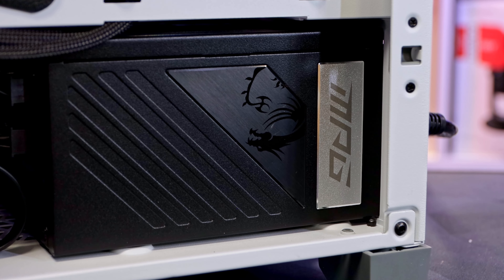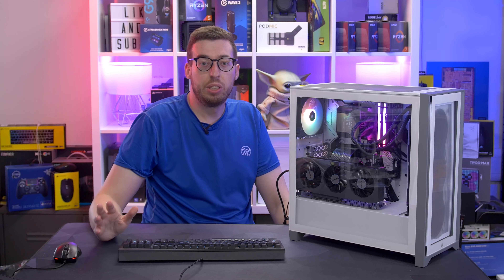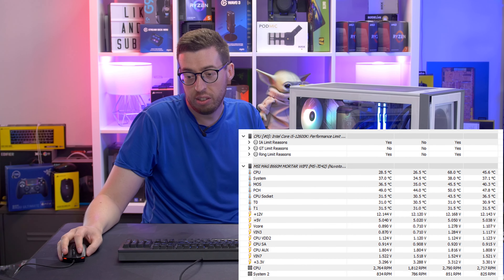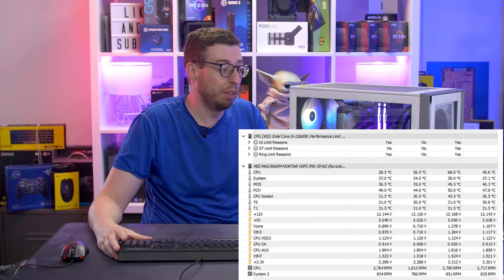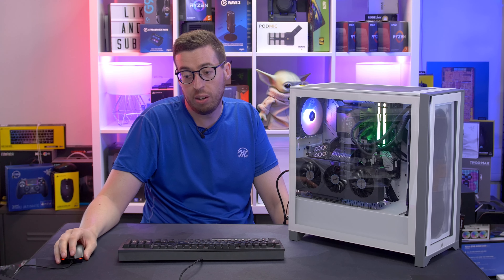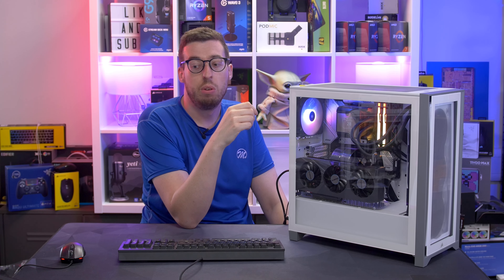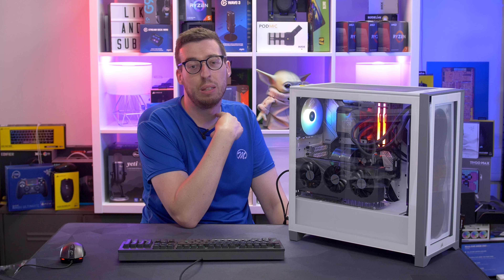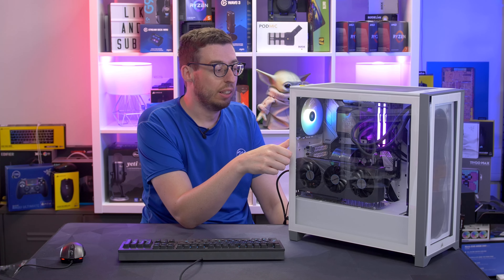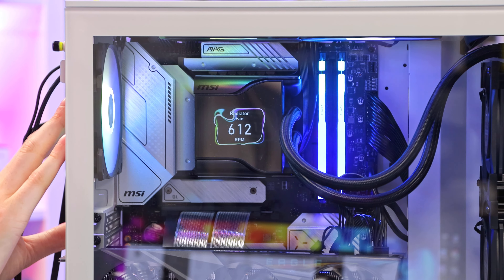I used the MSI MPG A1000G power supply — fully modular, and an absolute breeze to install. I wanted to use the 12600K to push the VRM and MOSFETs a bit more. As you can see on the hardware monitor, the MOSFET high is 45.5°C — absolutely nothing to worry about. That VRM heatsink all the way around the top has done a very good job cooling. The pump on the cooler with its little fan has helped as well; you can't turn that fan fully off — minimum is 20%.